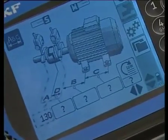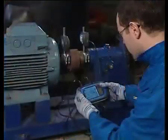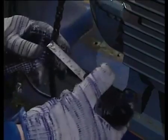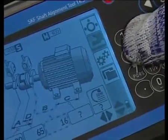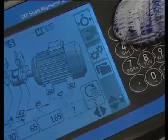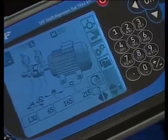The D value is automatically filled in, assuming the centre of the coupling is exactly midway between the two measuring units. If not, input the correct value and confirm by pressing OK. The B value is the distance from the centre of the movable machine measuring unit to the front foot of the motor. The C value is the distance between the motor feet. Use the keypad to input each value and confirm by pressing OK.